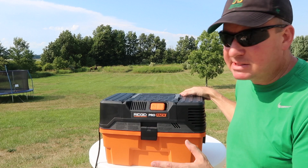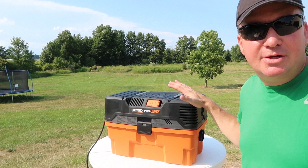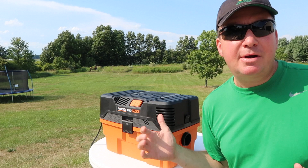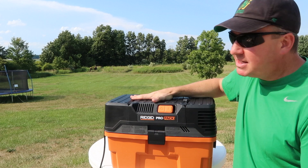Let's go over some of the specs. This has 107 CFM, 9 amps of power, 120 volts, and it weighs 16 and a half pounds. If you check the ratings, a lot of people have reviewed it and give it a four and a half star rating on average. The nice thing about this is it's going to store really easy and have a lot of power because it's AC powered. It'd be nice to have a battery, but it's not going to have as much runtime or quite as much power — and that'll keep it lighter as well.